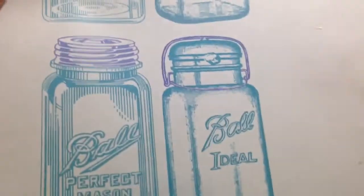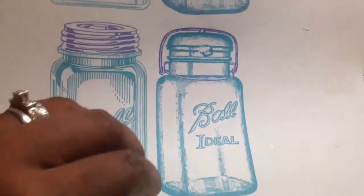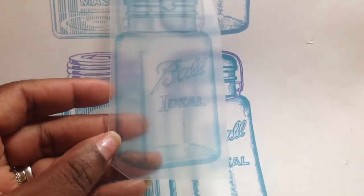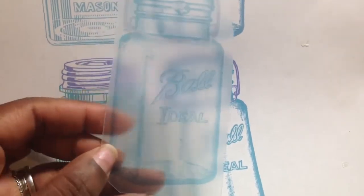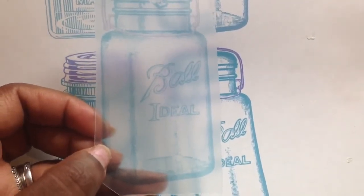Once I printed it at 400% saturation, this is the way it came out. Let me share with you guys how it looks on the shrink paper. This is what it prints out like and as you can see it's really light, but once it shrinks down it intensifies the color because everything shrinks into one thing.